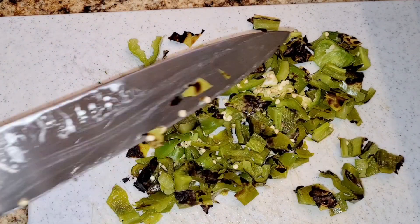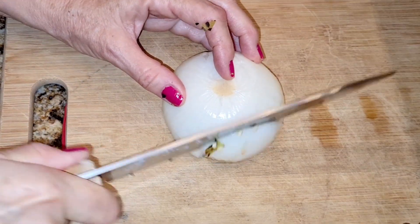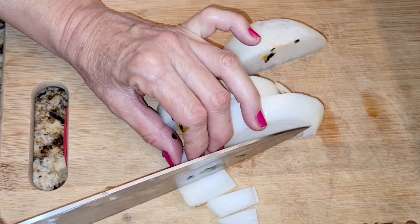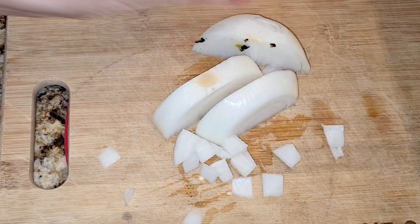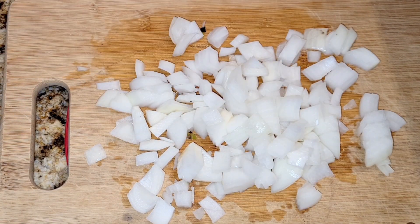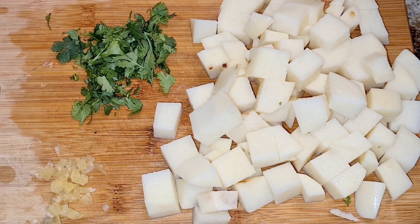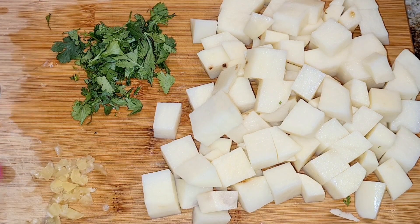All diced up. Here's my onion — I'm going to chop it into small diced pieces. Here's my tomato, dicing it into small pieces as well. Here's my potato diced into nice little pieces, here's my cilantro, and here's my garlic.